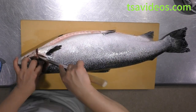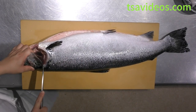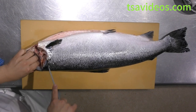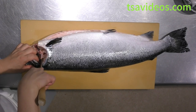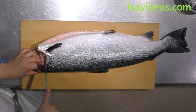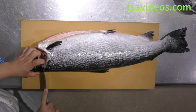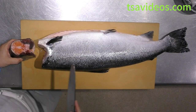Go ahead and do the same thing — cut behind the gills, then try to detach the head off. Once your knife hits the main bone, you're going to upright your knife, then leave the blade against the main spine and drop it. Hold the knife down — that's how you detach the bone off properly from the main spine.